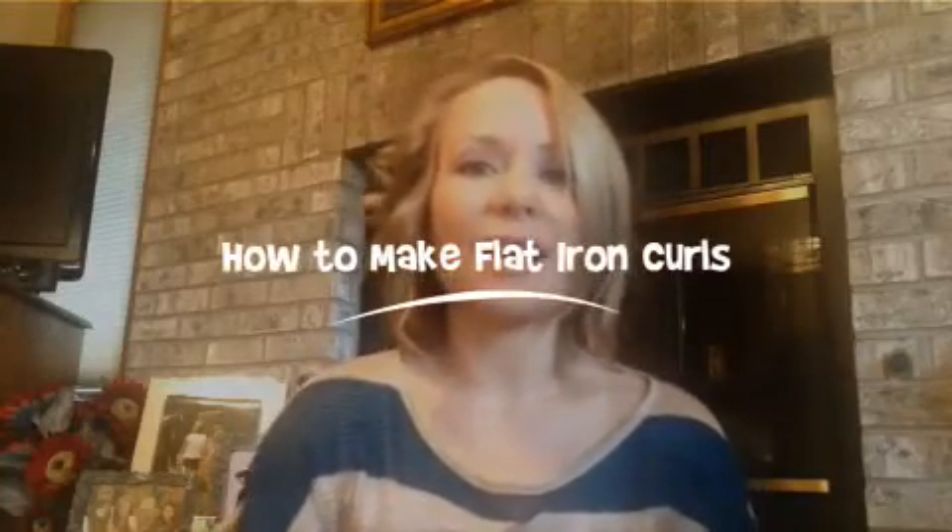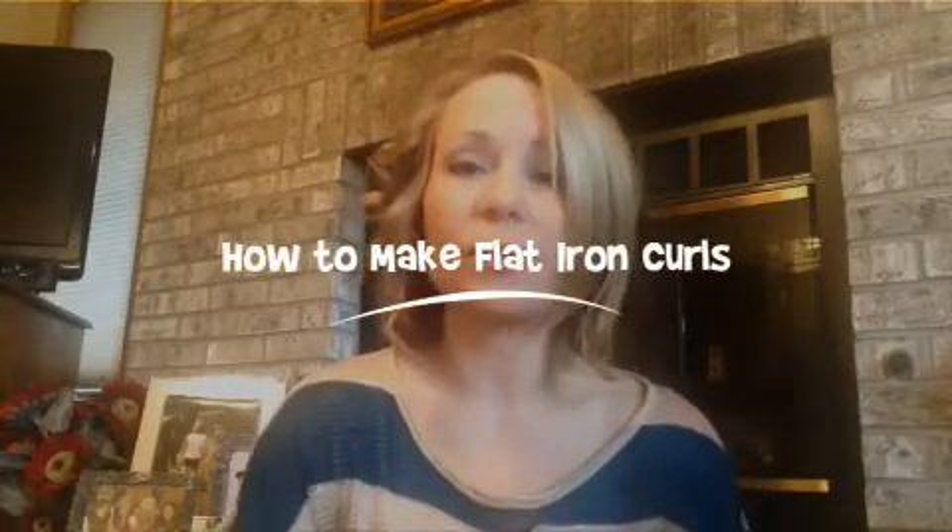Hi, I'm Kendra Aris with About.com and today I'm going to show you how to curl your hair with a flat iron. To get started you're going to need a hot flat iron, some hair spray — I like to use a heat setting spray or a heat protecting spray — and a comb. A couple of clips help too.